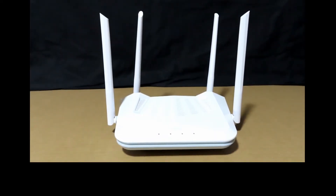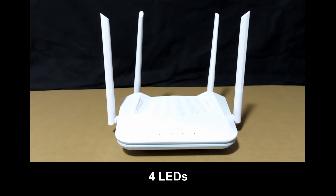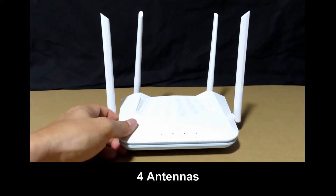Let's take a look at the router. On the front, it has 4 LEDs. From the left, it is the power LED, the internet LED, the 2.4 GHz LED, and the 5 GHz LED. It also has 4 antennas.